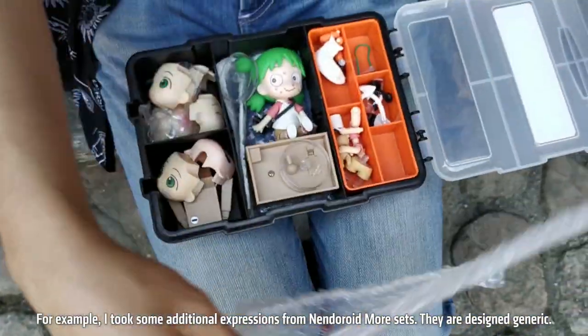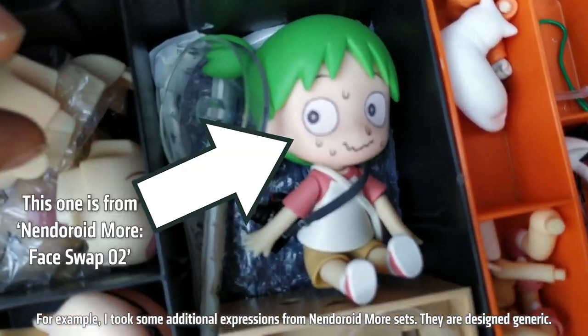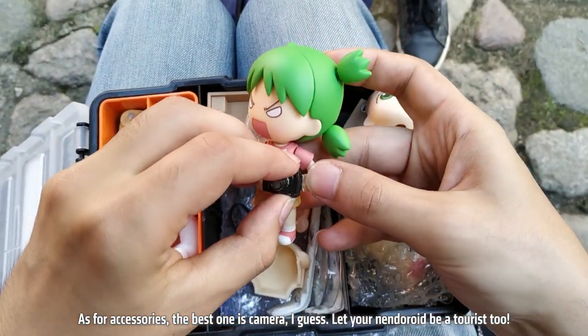For example, I took some additional expressions from Nendoroid Morph sets — they are designed to be generic. As for accessories, the best one is a camera. Let your Nendoroid be a tourist too.